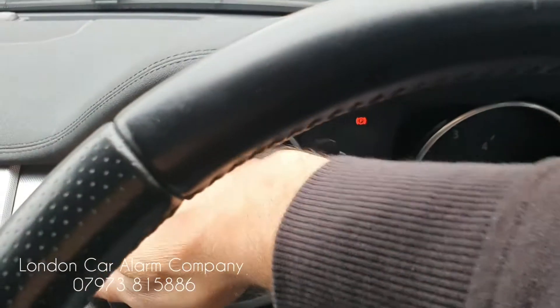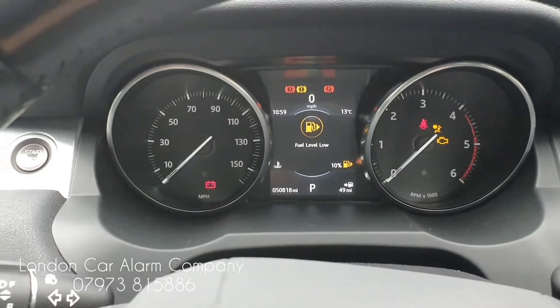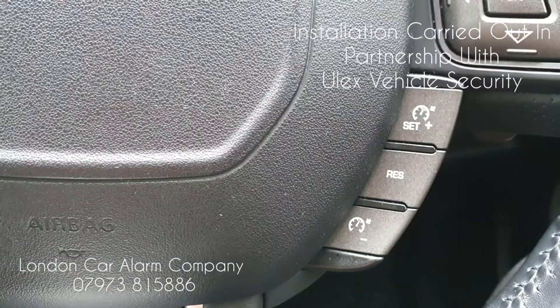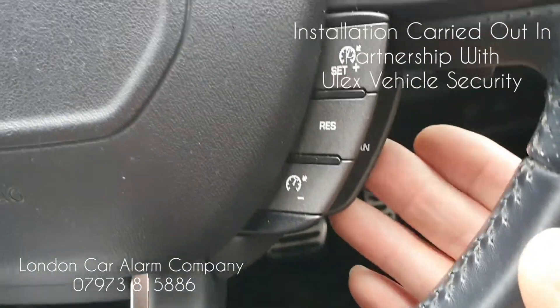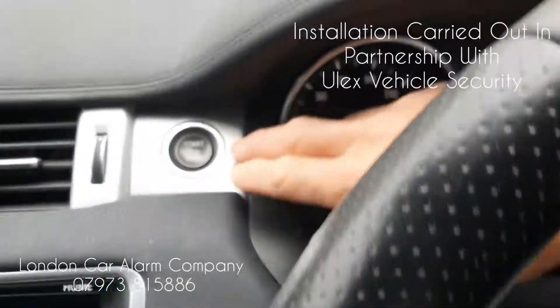Let's turn the ignition on — no melody, which means it's armed. Let's try the old code: no confirmation melody. So ignition off, ignition on, and try the new code: 1, 2, 3, 4 — melody, there you go — and just start the vehicle.